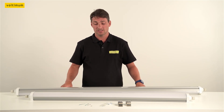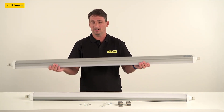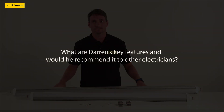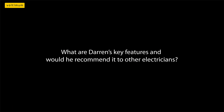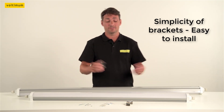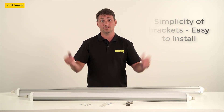A great feature about these light fittings, they're so light. Everyone knows how hard it is to hold a light fitting above your head — not with these fittings. For me, the key feature of the light is the simplicity of the brackets. You can position them wherever you like along the back of the fitting, helping you get a fixing on the ceiling.